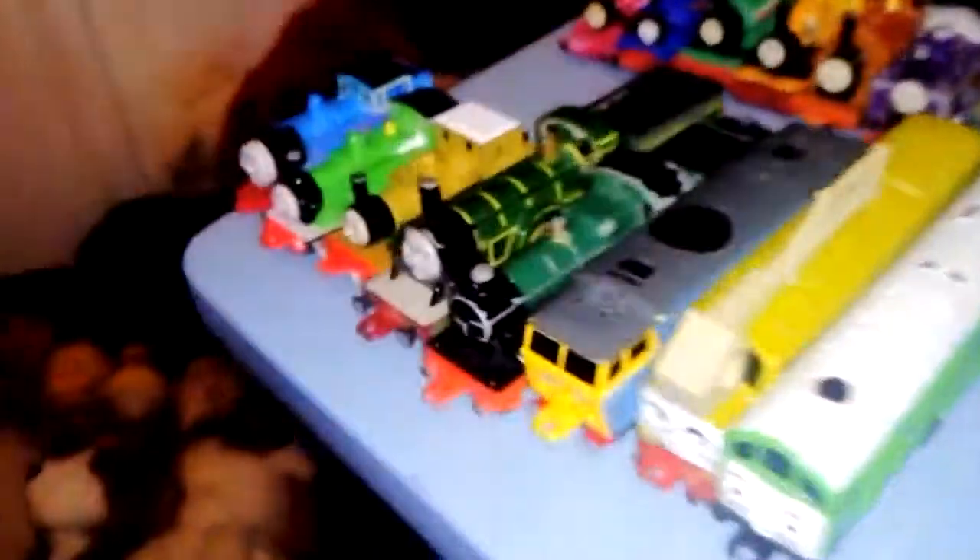I'm still focused on the Ertl diecast trains and rail vehicles rather than non-rail. This is a Postman Pat van with crooked, wobbly wheels — I don't know why. The back has a weird sticker but it still has a nice licence plate that says PAT 1.